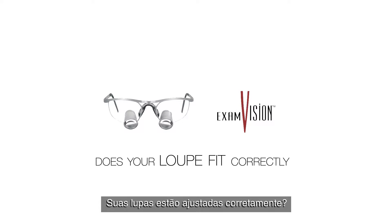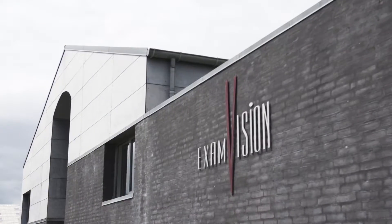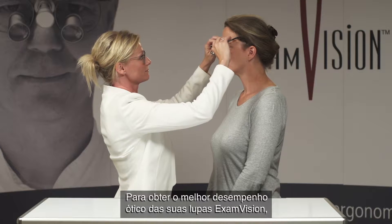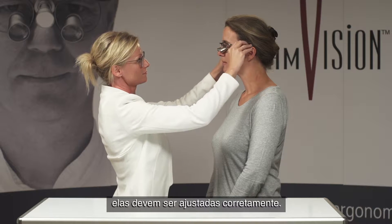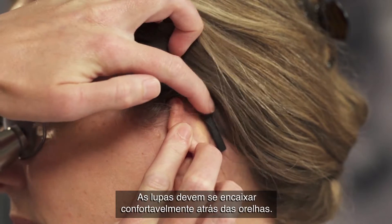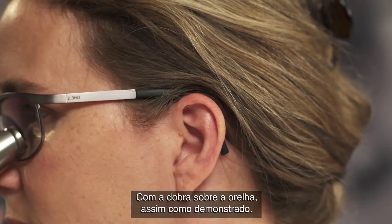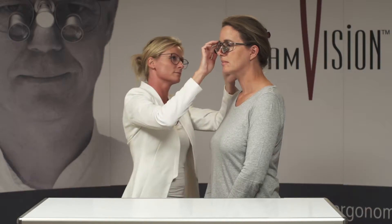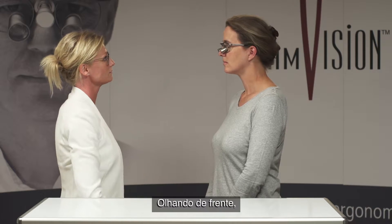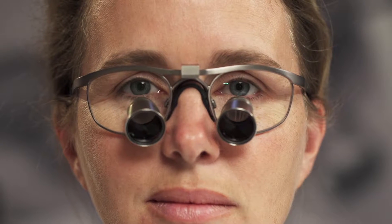Does your loop fit correctly? To get the best optical performance from your ExamVision loop, it must be correctly adjusted. It should be comfortable and fit snugly behind the ears, as shown here, with the bend at the top of the ear. Looking straight from the front, the loop telescopes should align with the lower eyelid, like this.